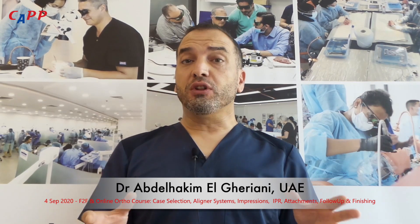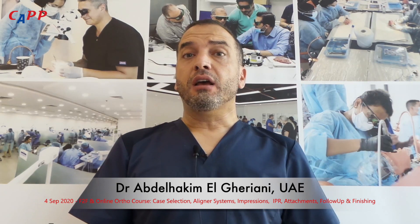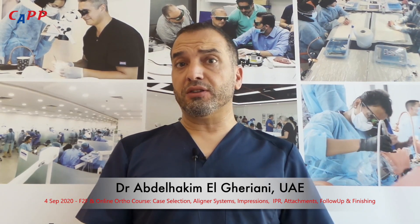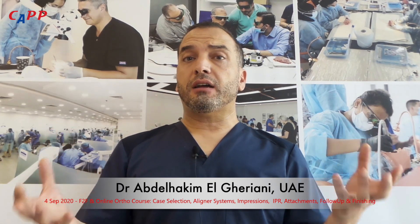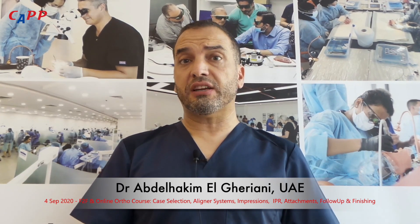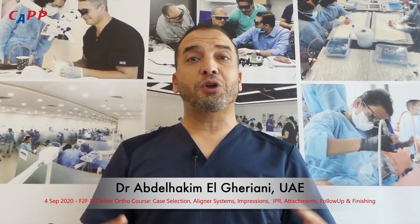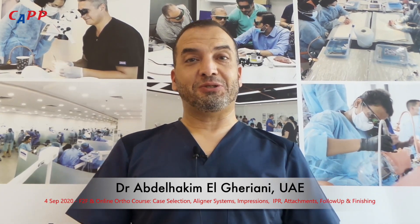So it's a full day, and this course is accredited by the American Dental Association, and it's recognized by all the health authorities. The Kapp Institute meets all the COVID-19 safety regulations, and we hope that you stay safe, we hope that you'll be well, and we hope to see you soon.